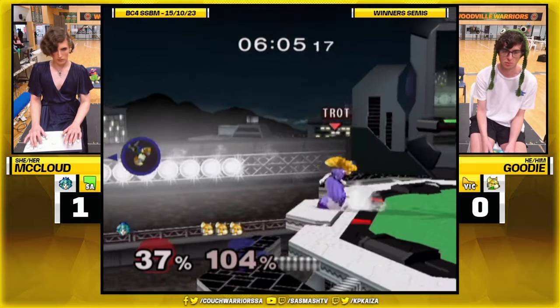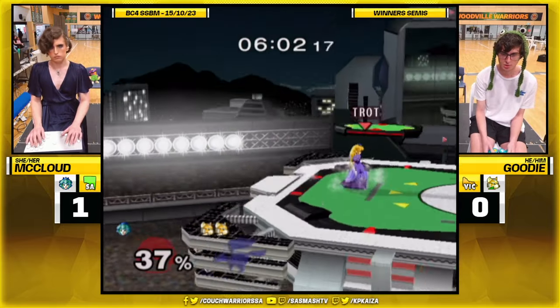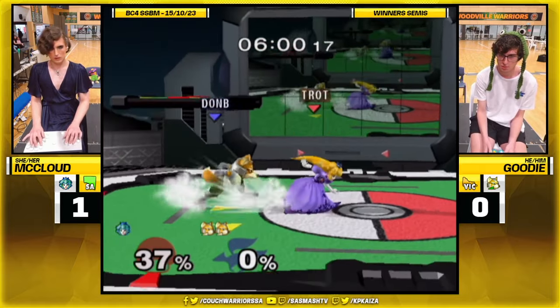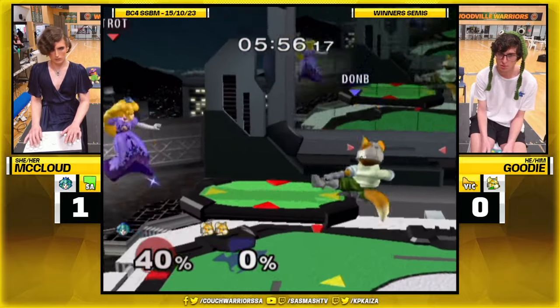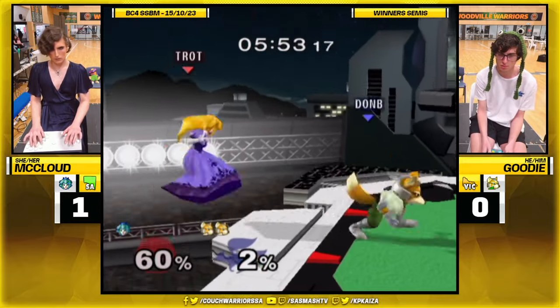McLeod is a true, honest-to-god grinder. Loves the boring shit. Loves playing Huff Pitch. Loves adversity. Loves the grind. Let me skip back on the mic. Oh, I love him. Back to me. McLeod did game one pretty clean.